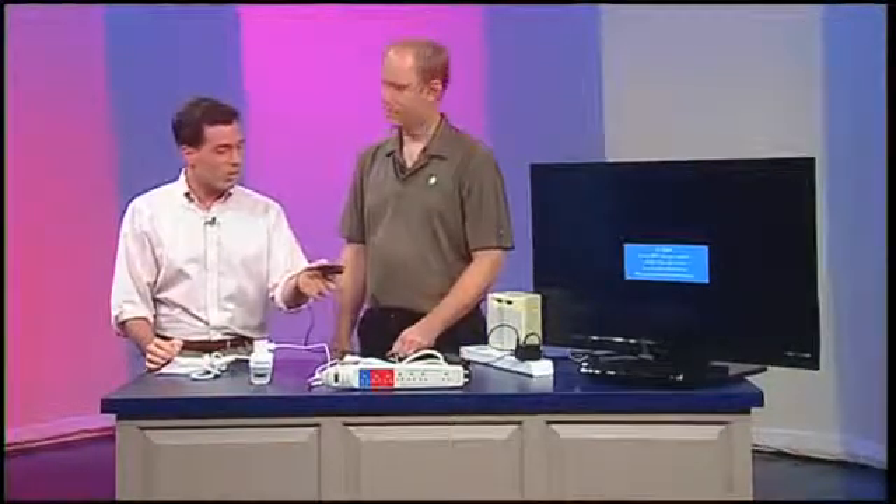We're talking power strips today, but the first mistake people make is not using them at all. It's illustrated by a phone charger — people just plug it into the wall and leave it in the outlet even when their phone's not charging.